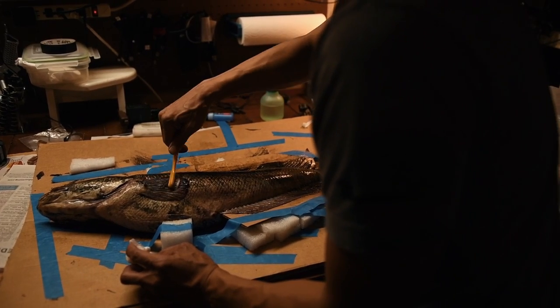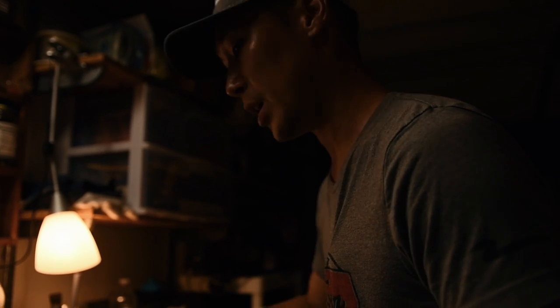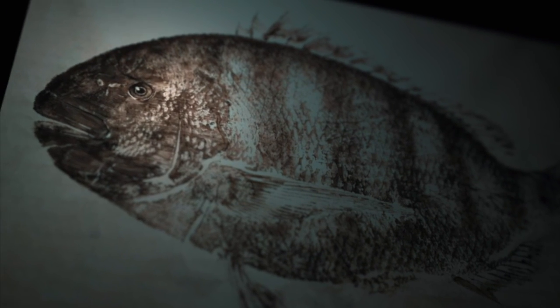I learned it from my mom. She's been somewhat of an artist herself and she just happened to show me the raw basics of what to do, and me having gone to art school at VCU here, I kind of took it to another level.